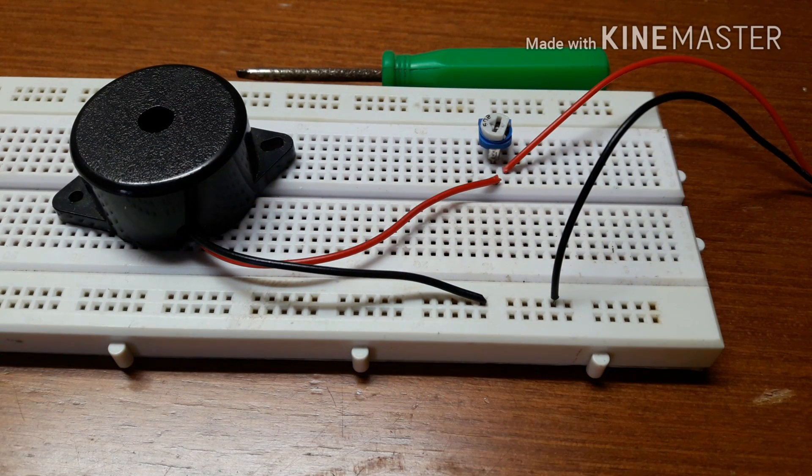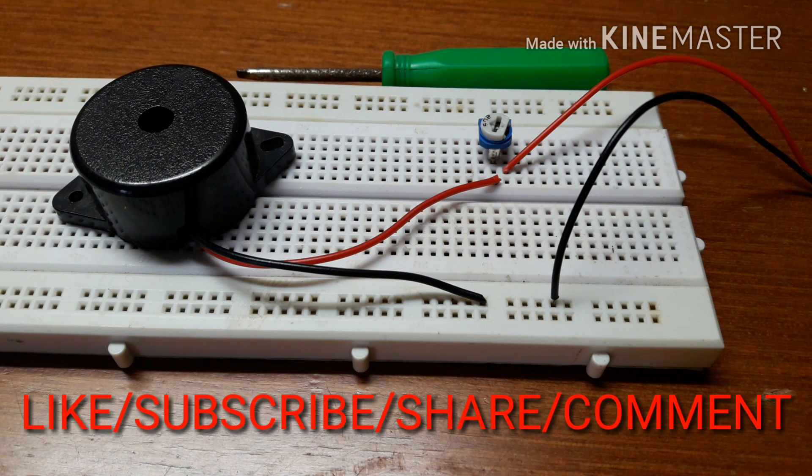Now we have learnt how to adjust the volume of a buzzer. I hope you enjoyed the video. Thanks for watching guys.